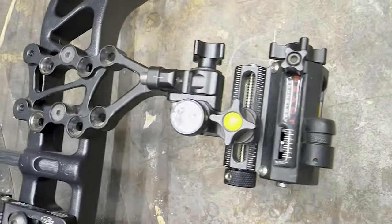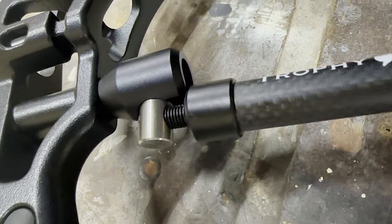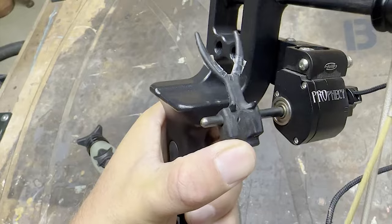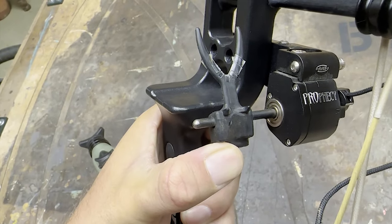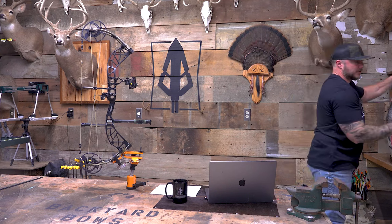I got this thing dressed to the tee. We got the Trophy Ridge React, the Trophy Ridge quick disconnect stabilizer which I end up loving and throw on a lot of different bows, and then we have the Prophecy arrow rest.